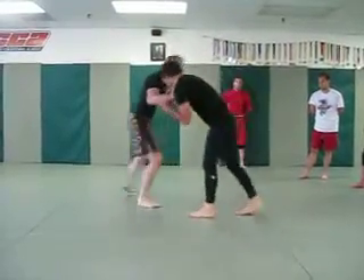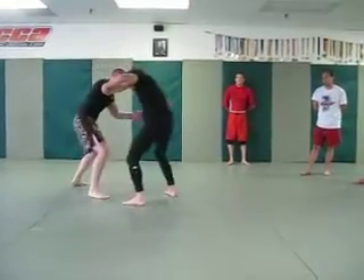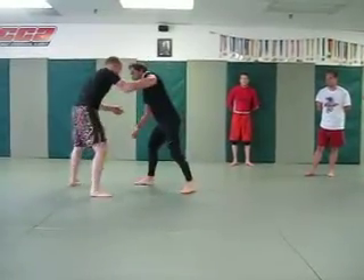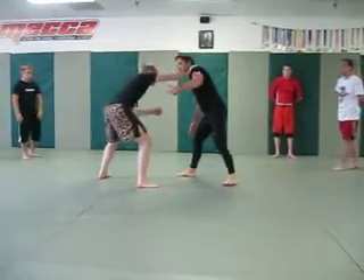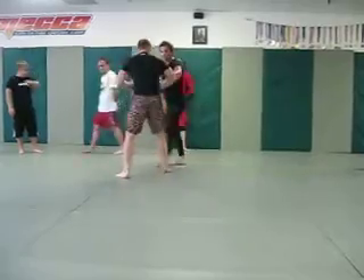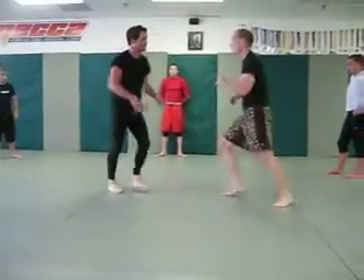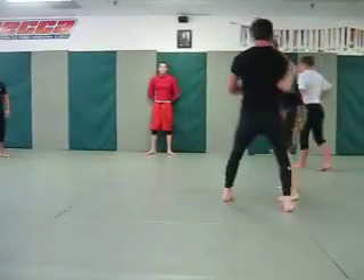Another thing about hand fighting: especially when someone's reaching up high like this, you always want a break at the elbow. This is where you kind of control their arms. You can control somebody at the wrist, control somebody at the elbow, and then later control somebody at the shoulder.